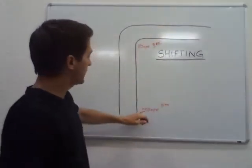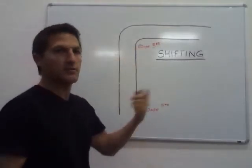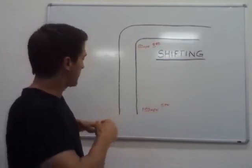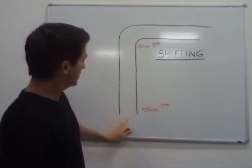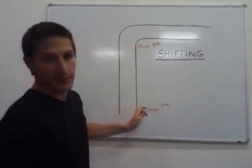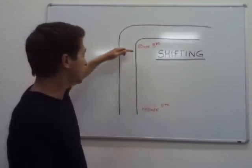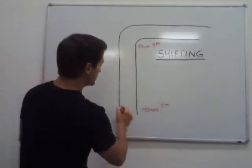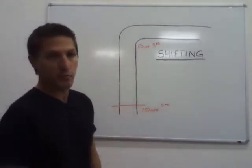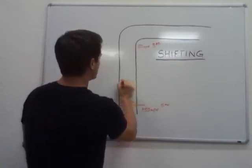Somehow we've got to scrub off 100 miles an hour, and we also have to go down from fifth to fourth, and then fourth down to third. On the racetrack, we'll come at 150 miles an hour, and our goal is to hit the brakes at the last possible point where we can get it slowed down to 50 miles an hour. So let's assume that's right here — we start hitting the brake pedal.